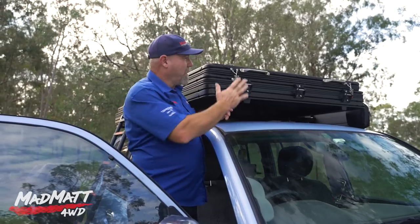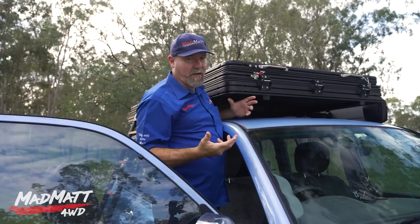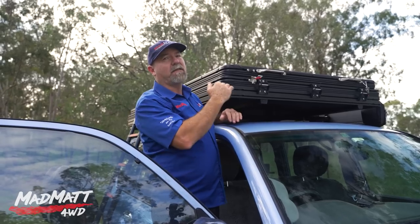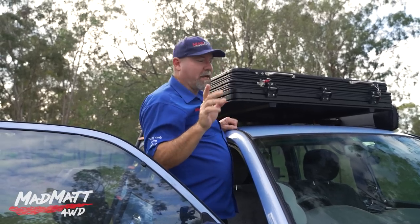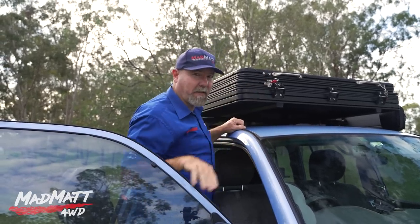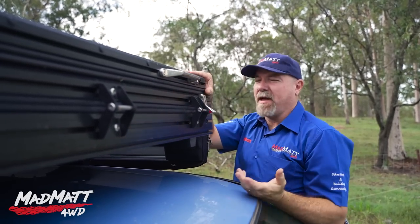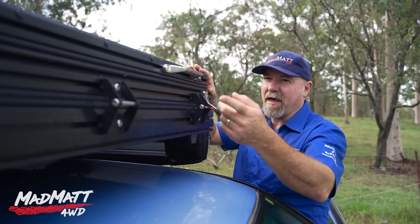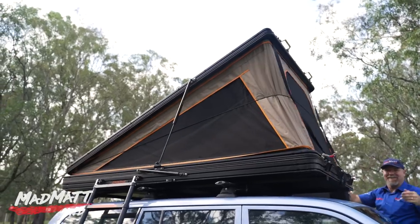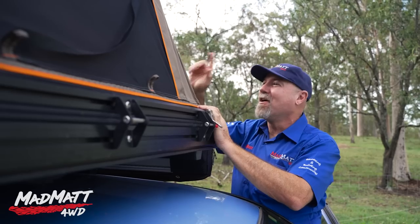We found that unlatching the high-rise section of the tent first worked really well. This is a bit of a unique concept for rooftop tents — to my knowledge, this is the first time a company has come out with a Z-shaped rooftop tent. So I've undone this latch, I'll go around the other side and undo the other latch, and then we push it up. There's nothing more to set up on the high-rise section.